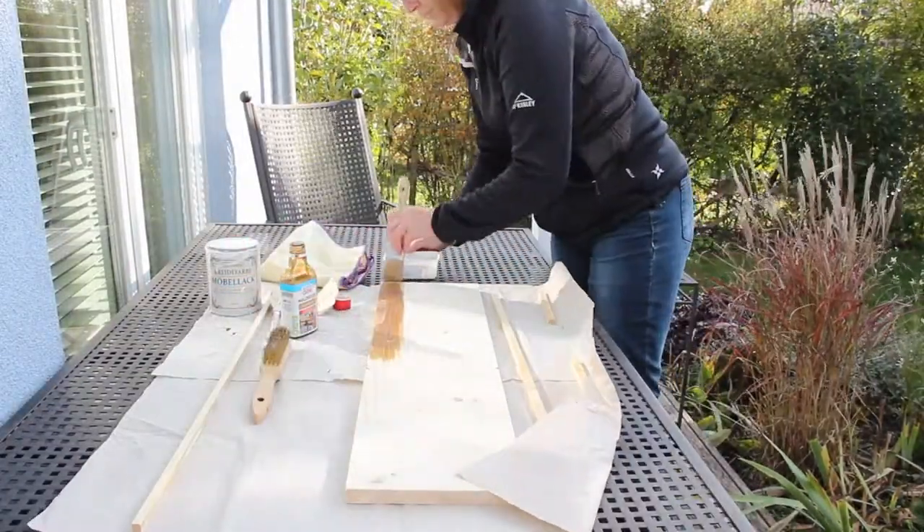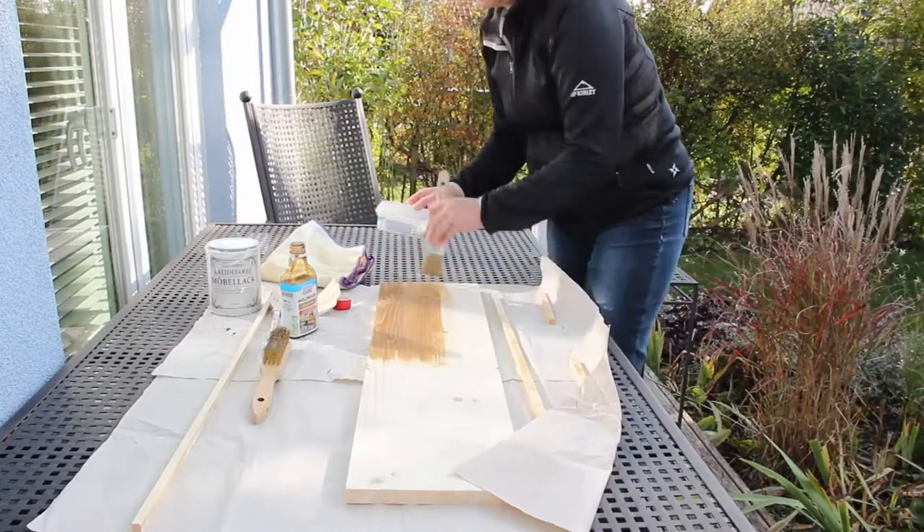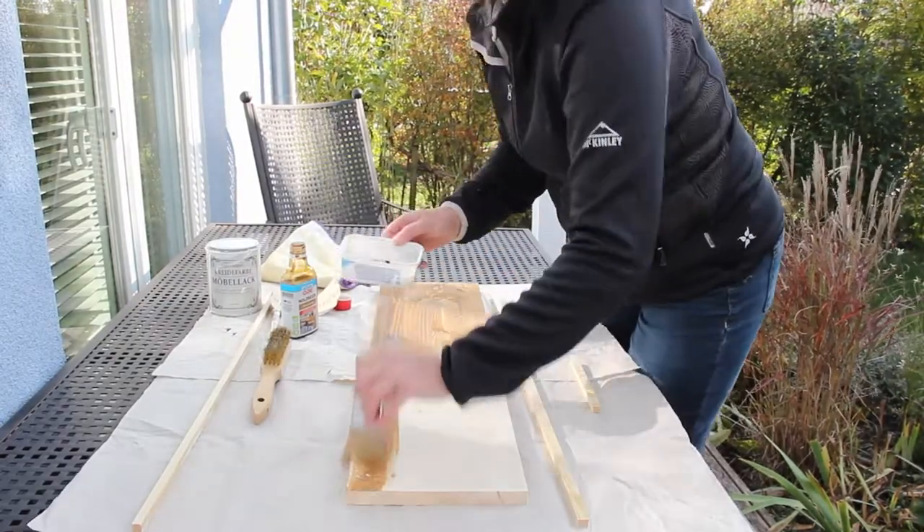And now I'm giving the wood a coat of wood stain in the colour walnut, and then once that's dry I'll turn it over and do the other side.